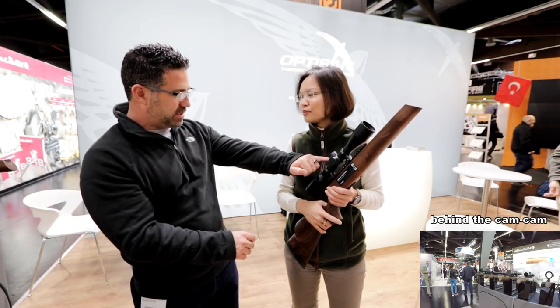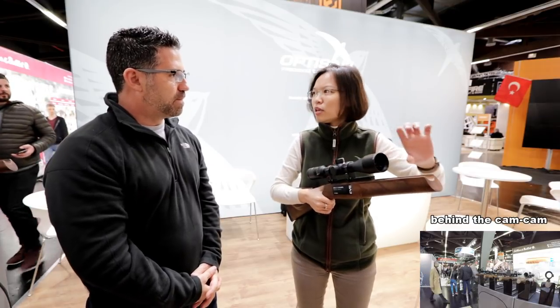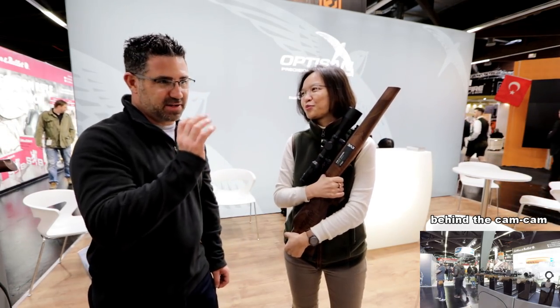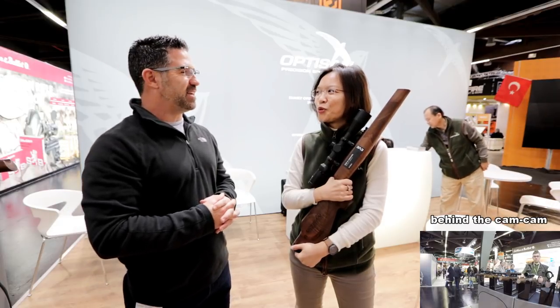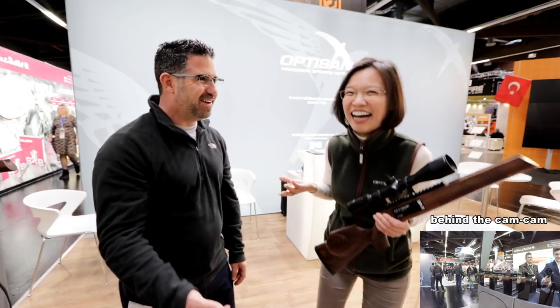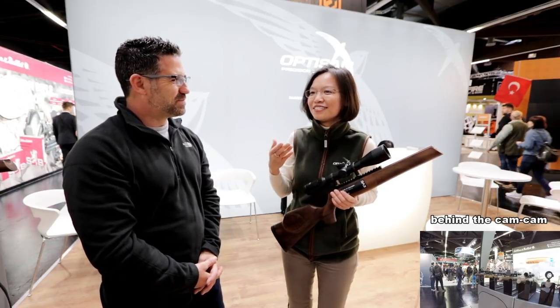In the EVE line, I noticed the adjustable objective is on the side. Is it also offered up front, or is that just the HX? The front AO — adjustable objective — is just the HX line. On the EVE, it's all side parallax. And their parallax is spot on — it's amazing. You put the laser on it and wherever it hits, it's correct. What we mark is what's true in parameter. We pay very close attention to it, because it makes no sense to mark something that isn't right.